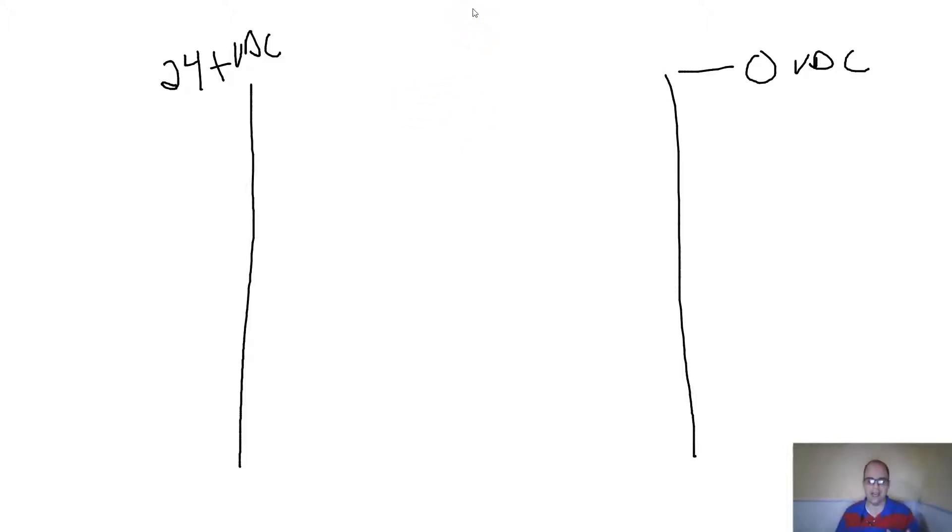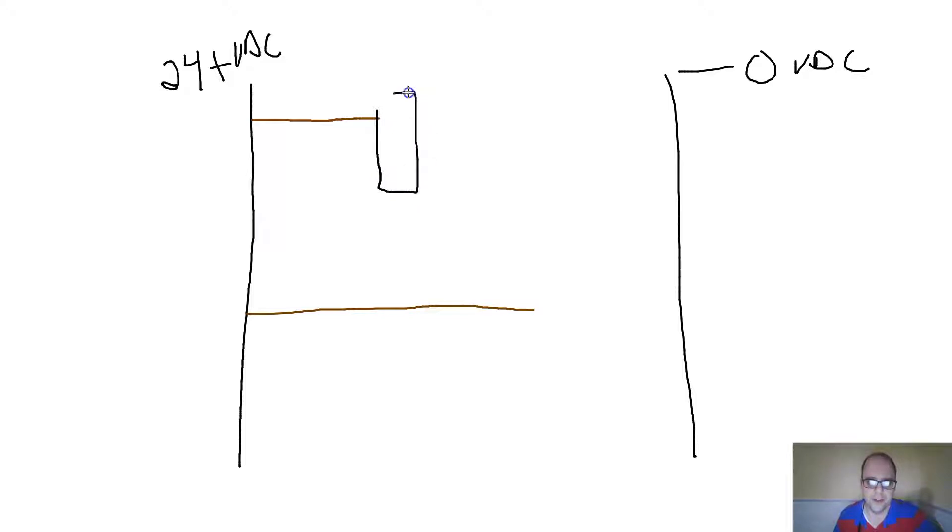Most of the time, a three-wire sensor comes with a couple of different colored wires: brown and blue. Brown is not ground — that's how I remember it. I'm going to draw a brown wire here and another brown wire over here. This big box will be my sensor, and this box over here will be my load — that could be your PLC input or a relay.